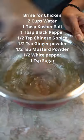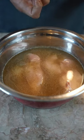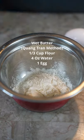Garlic buffalo chicken — damn, that was actually way better than my Nashville hot chicken. Add your spices and water, get your breast wet, put it in the fridge for at least an hour. We're gonna make our batter: flour, water, egg — put this in the fridge for an hour too.